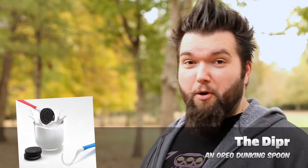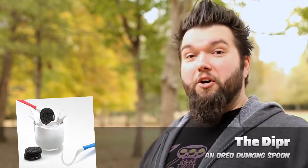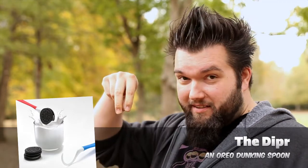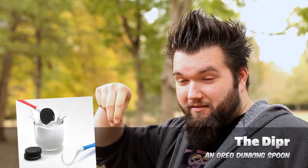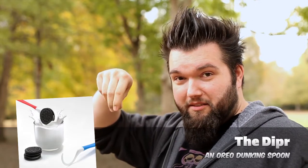High five number two: it's the Dipper Oreo dunking spoon. It is a contraption — a hook made specifically for dunking Oreo cookies so you don't get your fingers in the milk messing with your cookie bits and dairy products. So keep it classy.